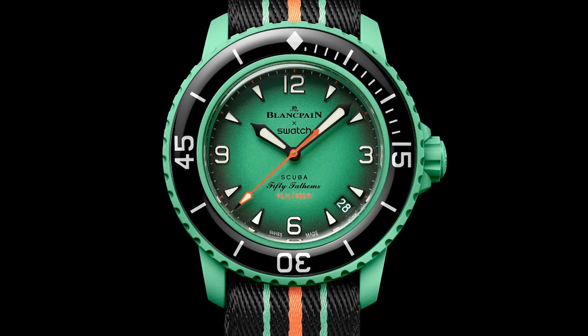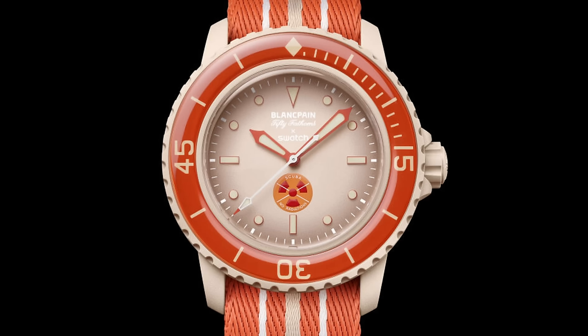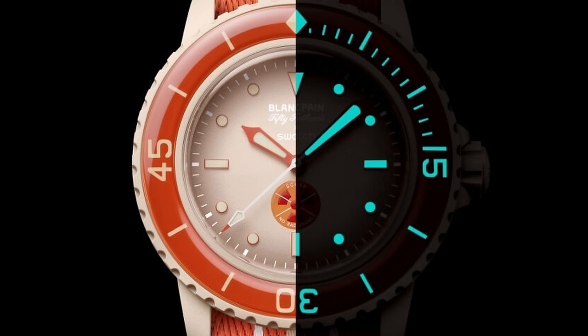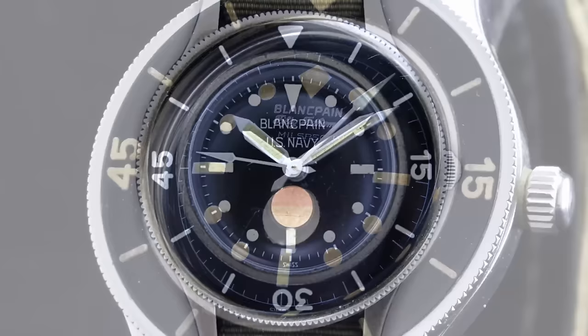Most of the Blancpain x Swatch 50 Fathoms watches wear the dial design made available to the general public, with the numbers 3, 6, 9 and 12 in their respective places. But not all of them. Both the Arctic 'No Radiations' and Antarctic 'Moisture Indicator' dials are a different design — one that looks much closer to another dive watch of the 1950s, the Rolex Submariner. Instead of numbers, there's a triangle at 12, rectangles at 3, 6 and 9, and circles everywhere else. This universal design was not only simpler to manufacture, it was also faster to read and easier to orientate. Blancpain offered it as part of its original mil-spec watch, and it went on to become the standardised design for all US mil-spec watches.